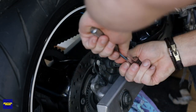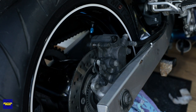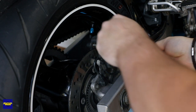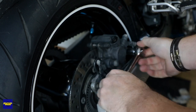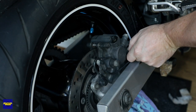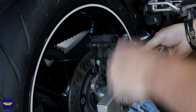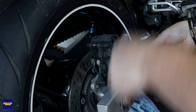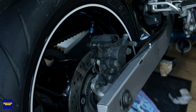First thing we're doing is loosening off the brake caliper. It's strange how that one's smaller than that one — that one's a 14 for some reason. So we've got a 12 and a 14. I'm not using the impact on these because I'd rather just go by feel. Just loosen those off for now, and I'll undo this pin as well while it's in situ because I think it'd be easier.